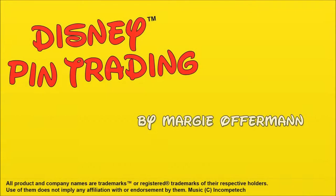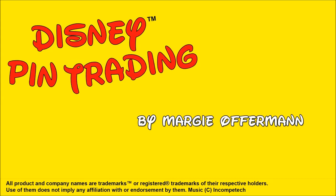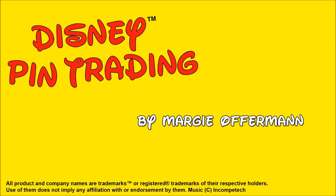Spread the magic! Thanks for watching. Make sure to like, subscribe, and share with your friends. Make sure to stay tuned for another video. Bye-bye!